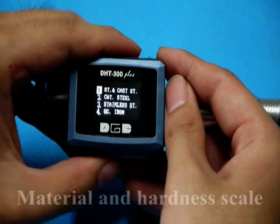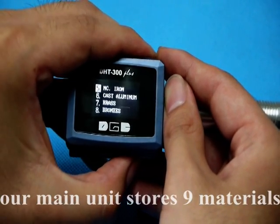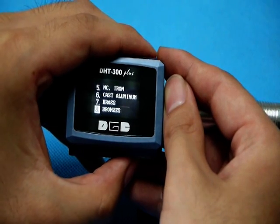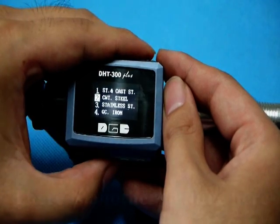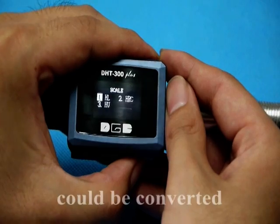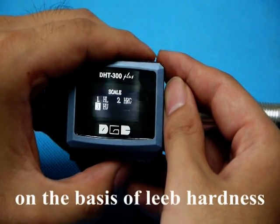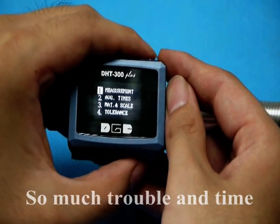The second one is material and harness scale. Our main unit stores 9 materials. For easy choice, you could choose directly. If you select tool steel, for instance, only the harness scale that could be converted on the basis of leap harness will be shown here, so much trouble and time will be saved.